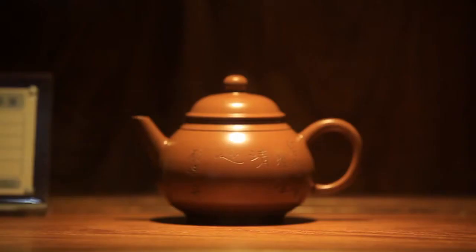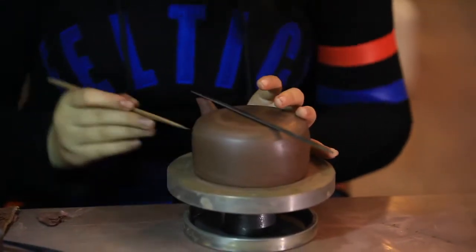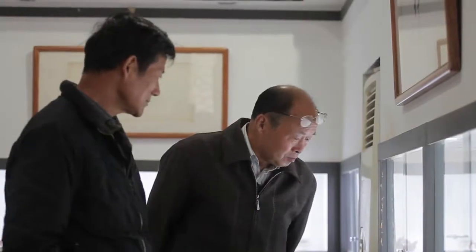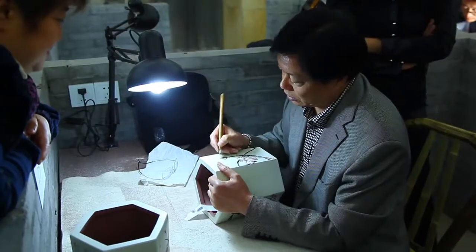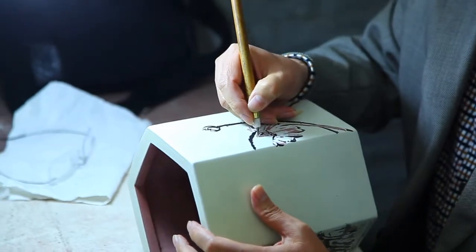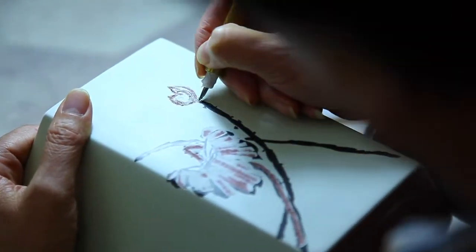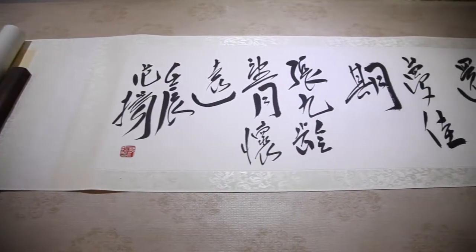Sculpting teapots requires a fusion of technology and art, both professional skill and knowledge. It goes beyond writing or drawing, emphasizing a balance between aesthetic value and practicality. We can enjoy the pots from both a spiritual and material perspective. They are a beautiful combination of life and art, an all-encompassing image of Chinese culture.